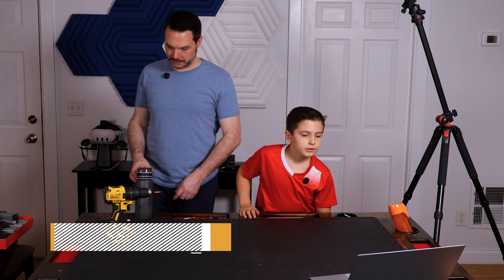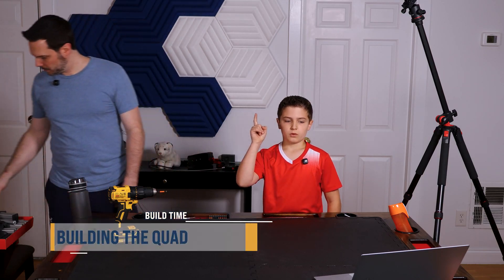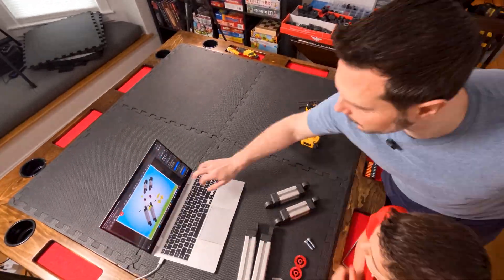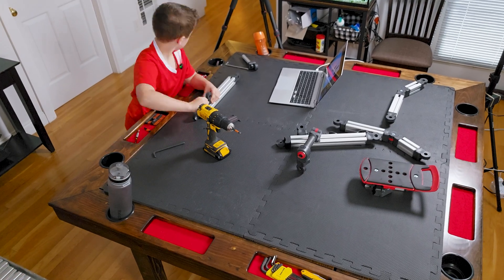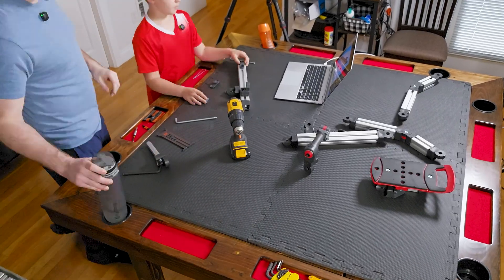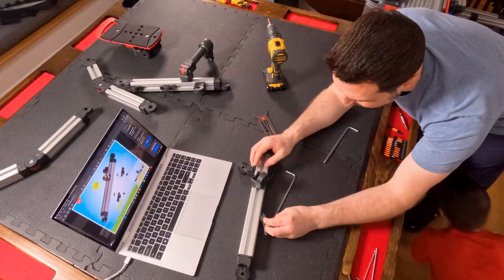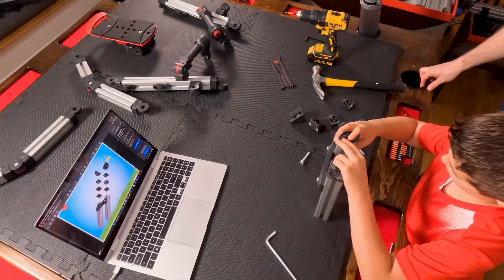We're going to start building and see where we end up. This build is very similar to the Hero Motorcycle build — a lot of the same steps, techniques, and tips. In this video I'll bring back some of the big important ones, but if you want a more in-depth walkthrough of each step, hop back to the Hero Build after you're done watching this one.